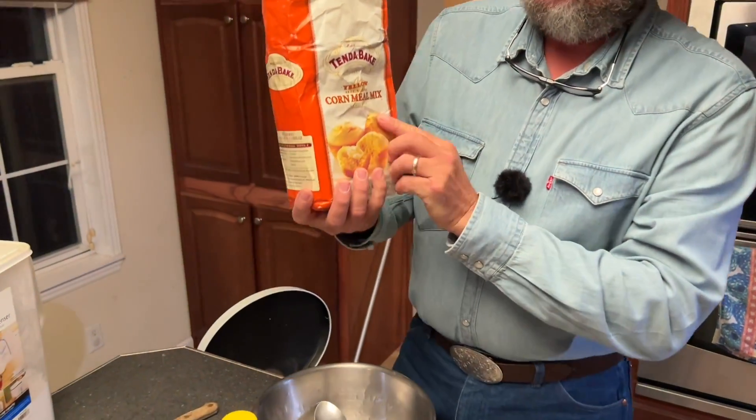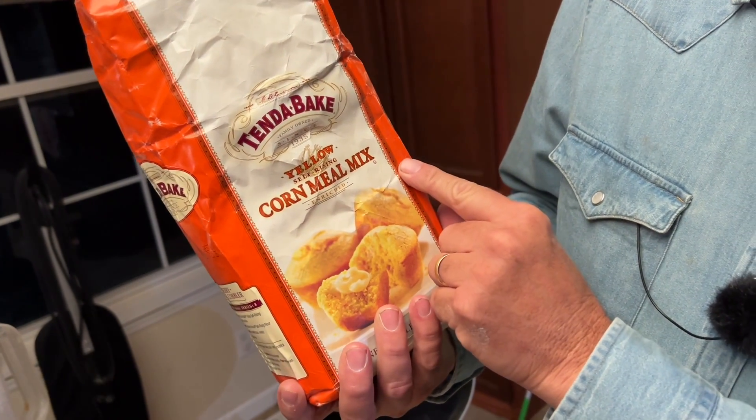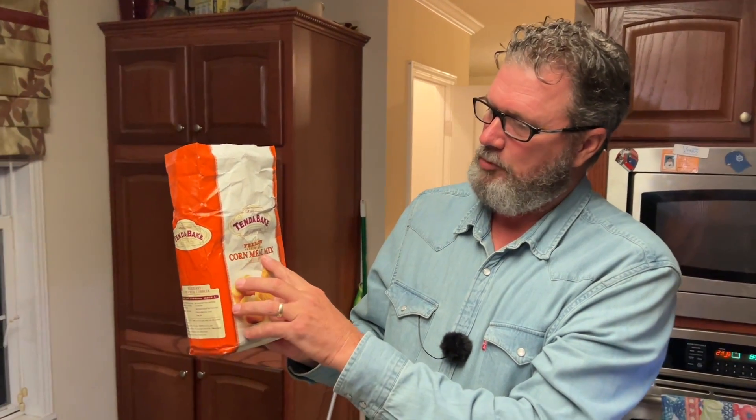So I finally came up with Tend-A-Bake — a yellow self-rising cornmeal mix. That's what we came up with and that's what we're using today.